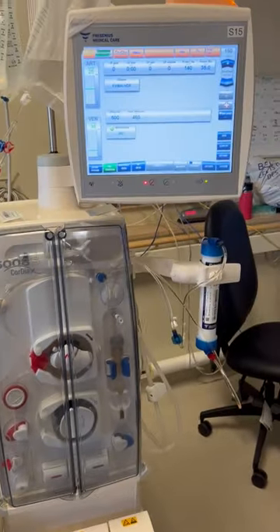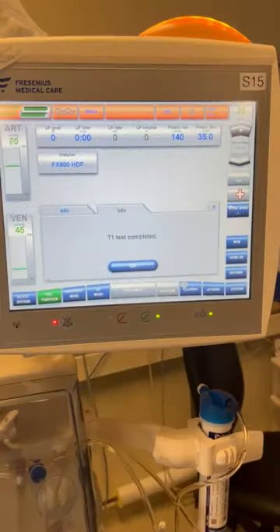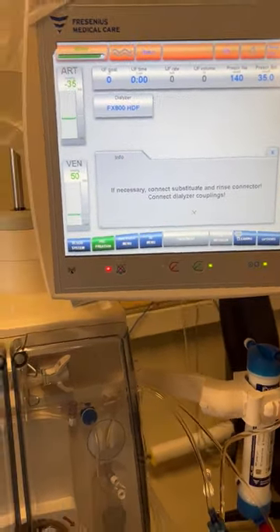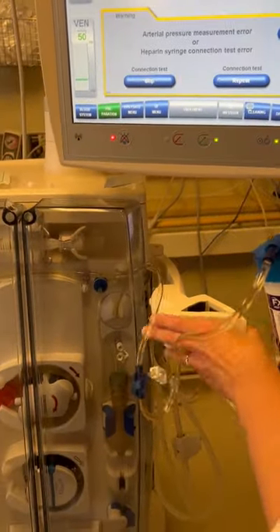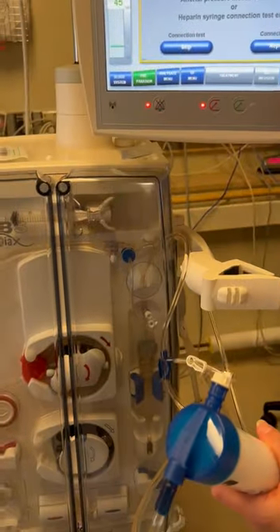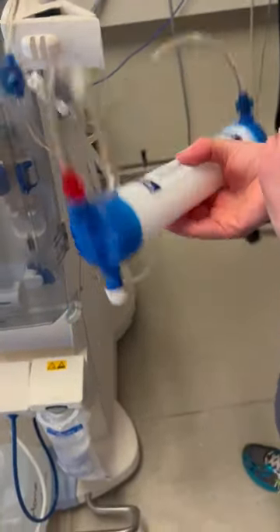We're just waiting for the priming of the syringe and blood lines to finish. Our T1 test is now complete. Now that it is complete, it's telling us to connect our dialyzer couplings. Before we connect our couplings, we're going to want to flip and rotate the dialyzer to put any air out.